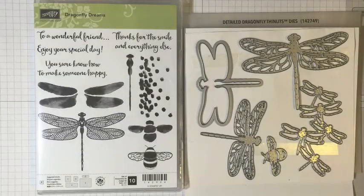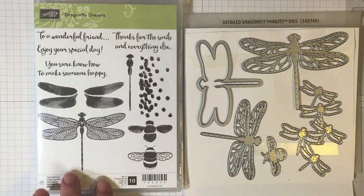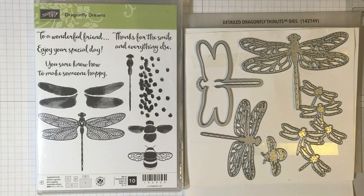Hi guys! Danica Ferranti here from MyBeautyscraps.com. I am very excited to be launching something new on my channel for 2017. I'm doing a stamp set of the month, and this Dragonfly Dreams stamp set that you see here, which is brand new in the Stampin' Up! 2017 Occasions catalog, is the one I chose to be the first stamp set of the month. I wanted to tell you a little bit about how it works before we get started making the card today.